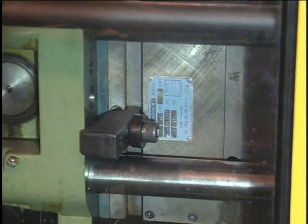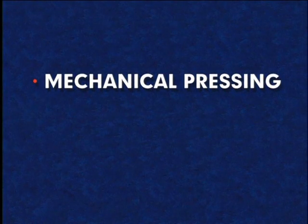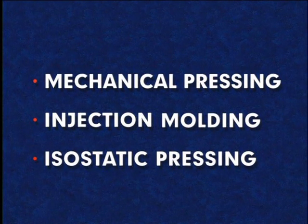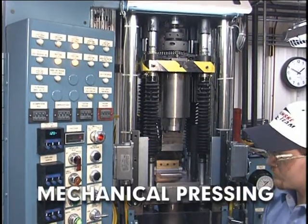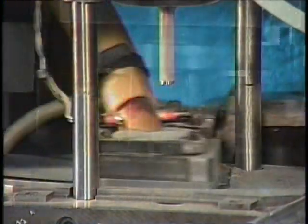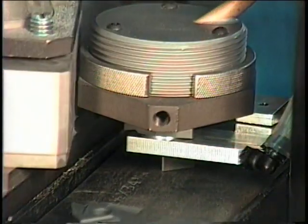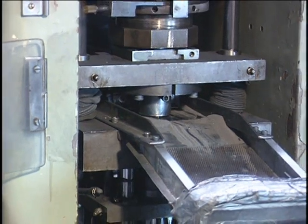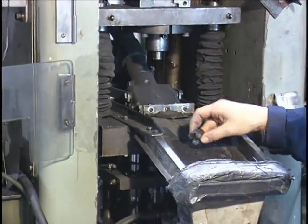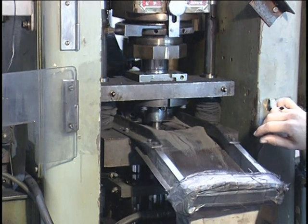The common methods of consolidating and shaping metal powder for parts production include mechanical pressing, injection molding, and isostatic pressing. Most parts are made by mechanical pressing and sintering. Parts are usually small to moderate in size and can be simple or complex in shape. They can be very thin or thick and can also have one or more levels, shallow or deep holes, and various other details. Parts produced by mechanical pressing can be net or near net in shape and have very close tolerances. Part production rates are high, from several hundred to thousands of parts per hour.